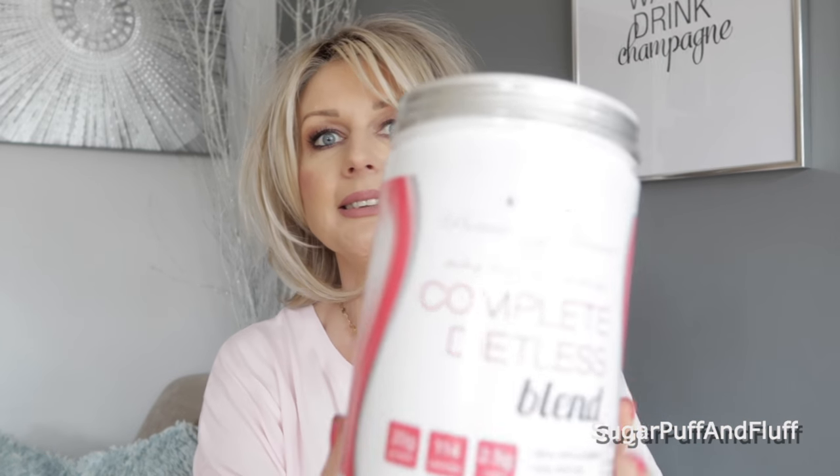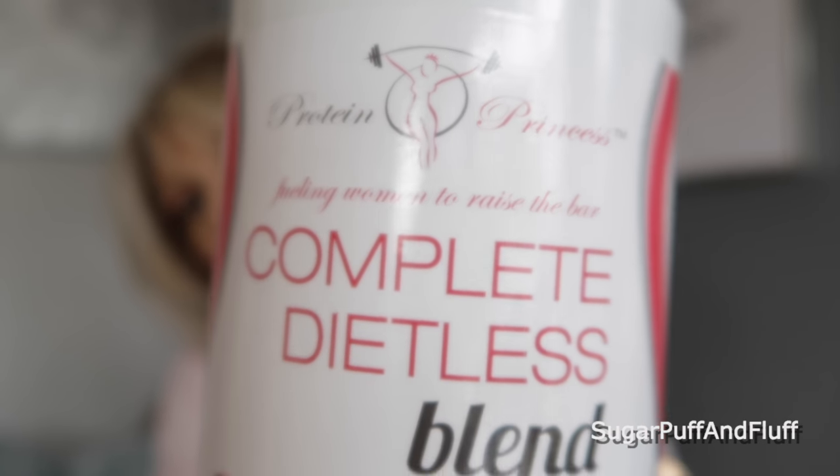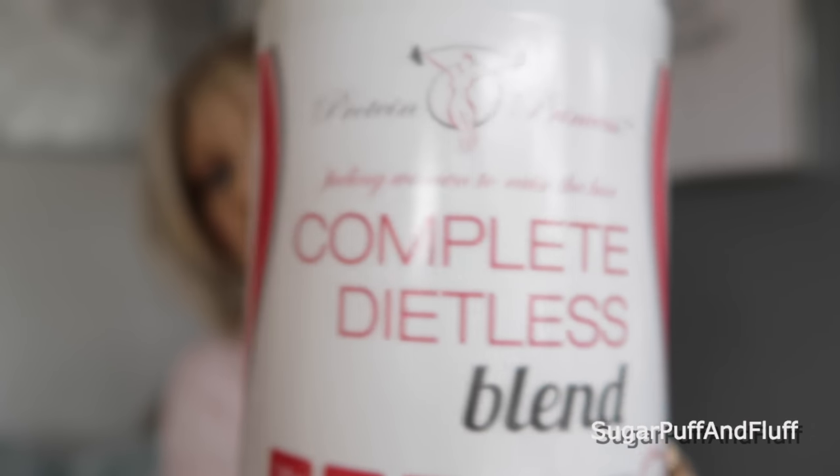Then I have Protein Princess — that will be fabulous for me at the moment. It's the Dietless Complete Blend, which would be brilliant because I am trying to lose a bit of weight. It's a meal replacement, high protein, for building muscles — creamy vanilla flavor. I've never heard of Protein Princess before. I also got a shaker with it. So that's Protein Princess.